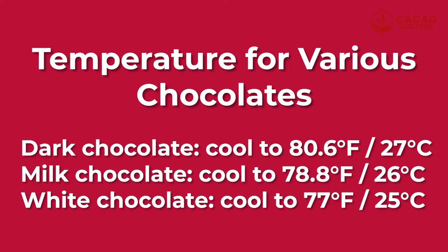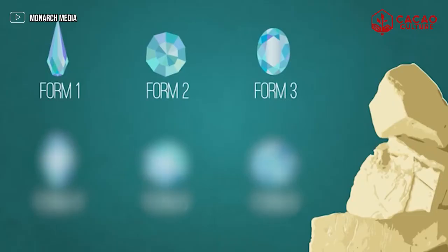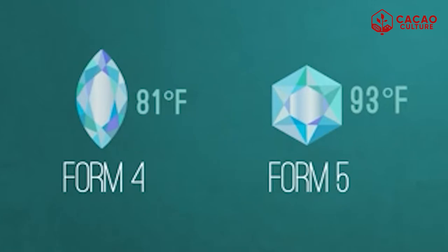For dark, milk, and white chocolate there will be different temperature ranges for this cooling step. If the temperature drops lower than the recommended temperatures, there will be a possibility that you will be forming Form 1, 2, and 3 crystals, which will affect the formation of stable Form 5 crystals. When this happens, you need to remelt everything and start again. Now we have rapidly formed Form 5 and Form 4 crystals, but what we need for the chocolate to be in correct temper is only the Form 5. So the next step is to raise the temperature again so that we will erase the Form 4 crystals, and what will remain is a stable Form 5.